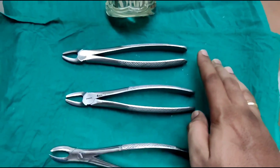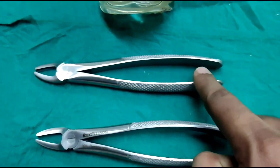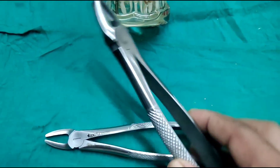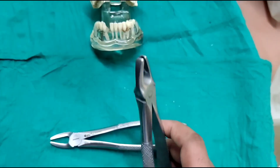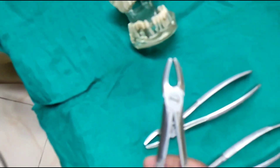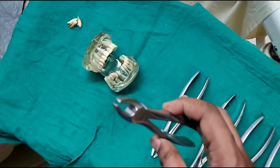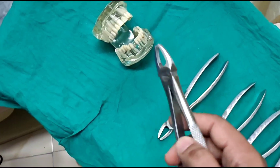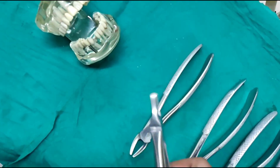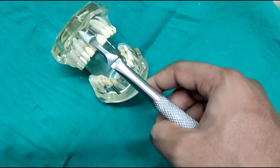Coming to the parts of the extraction forceps — just to revisit: this is the handle, the hinge, and the beak. So the anterior forceps is straight; the beak of the forceps is straight. In comparison to the mandibular anterior forceps, the tip of the beak is not attached to each other — there is a little spacing in between the tip of the beak. This is because the maxillary anteriors are a little bit thicker labiolingually in comparison to the mandibular teeth. This is how we engage the teeth in the maxillary anterior tooth.